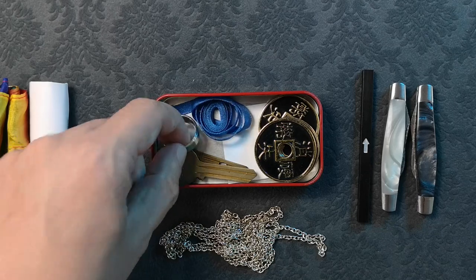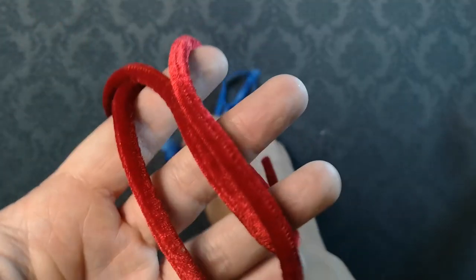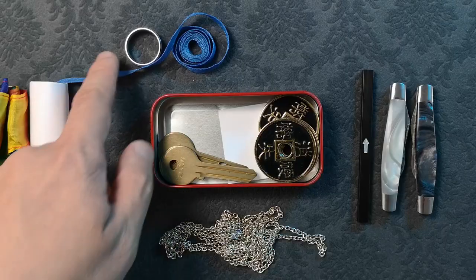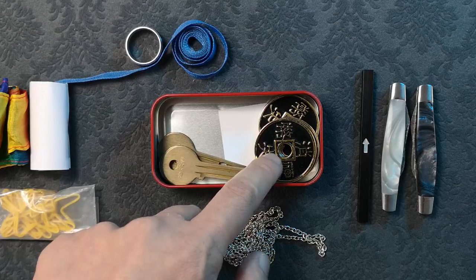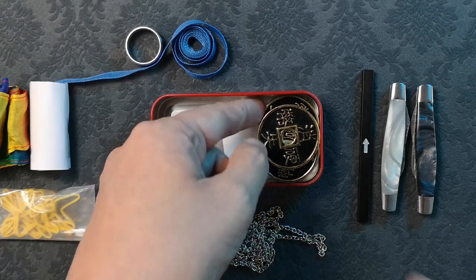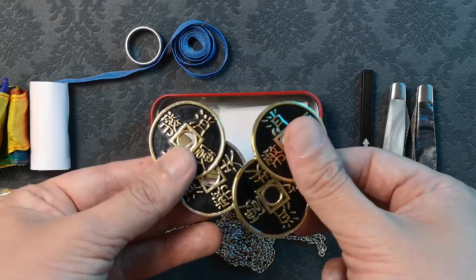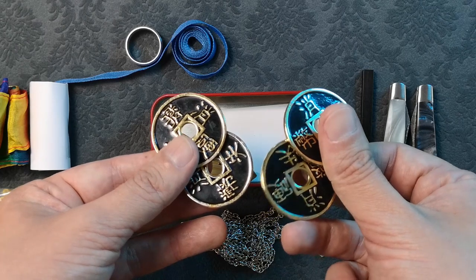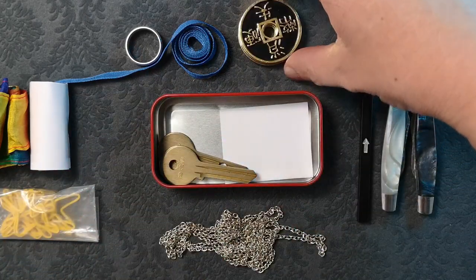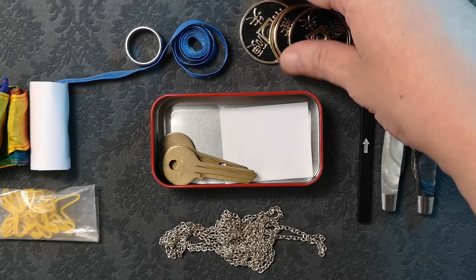I have a ring for the ring and string. I swapped the velvet cord for a ribbon. The ribbon works just as well and also doubles as the ribbon for the Charming Chinese Challenge. Here I have 4 coins for Troy Hooser's Charming Chinese Challenge. Any coin magic would fit nicely in an EDC magic tin — you could have 4 coins and a topit, a CSV set, hopping half, and so on. I chose the CCC as the ribbon can also be used for the ring and string routine.